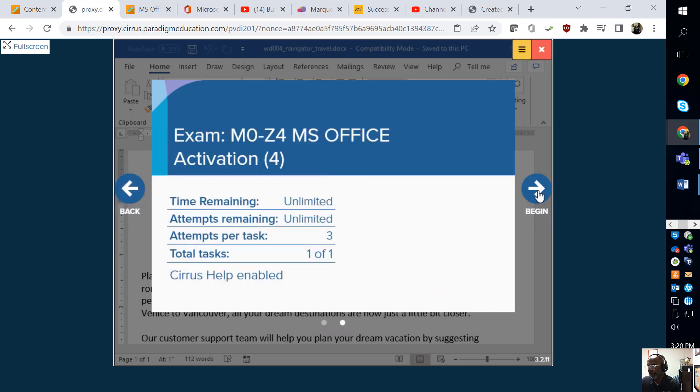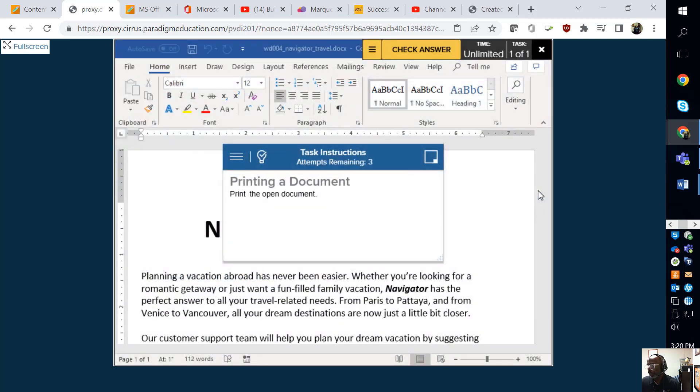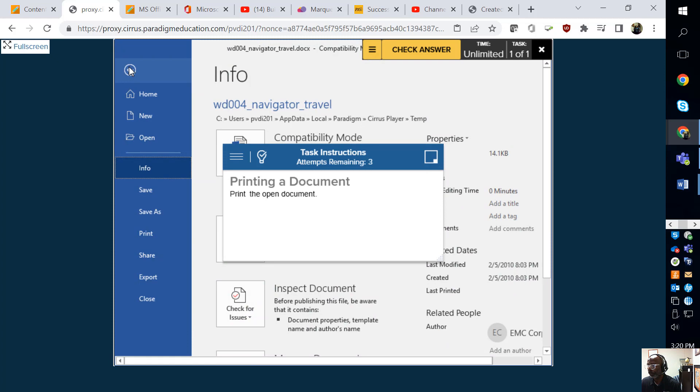You'll come into a screen that looks like this. You can click next — it tells you that attempts are unlimited — and then click 'Begin.' It says print the document. Very simple: you're going to go to File and scroll down to the word Print.